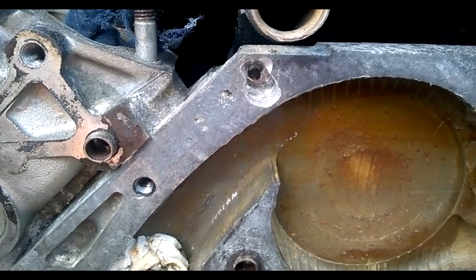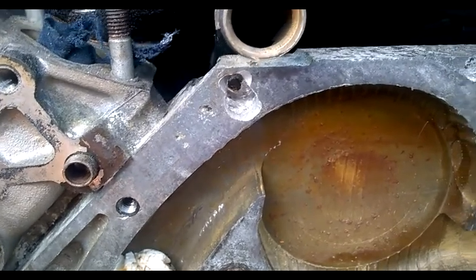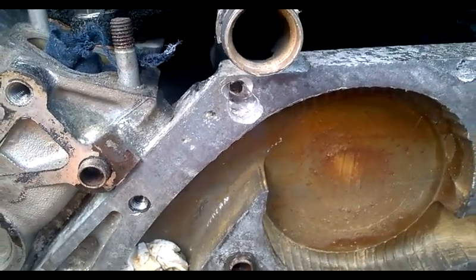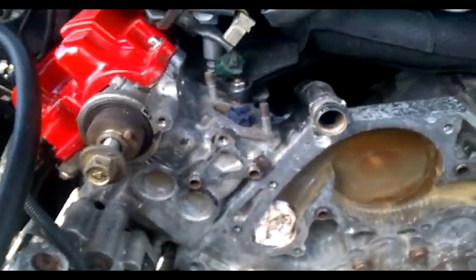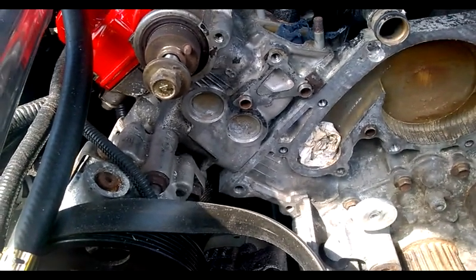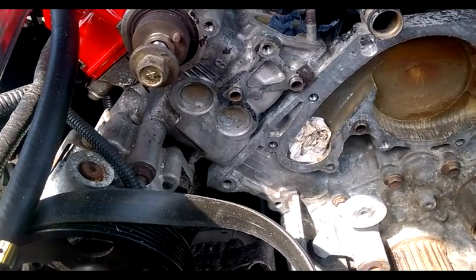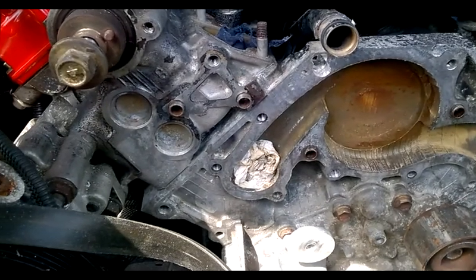I went through the procedure of drilling the bolt out and trying to use an easy-out to remove the rusted bolt, and the easy-out snapped on me. If anyone knows what an easy-out is, you know they're hard and you can't drill through them, so I had a right nightmare trying to get that out. I've got to do a repair on that before I go any further.